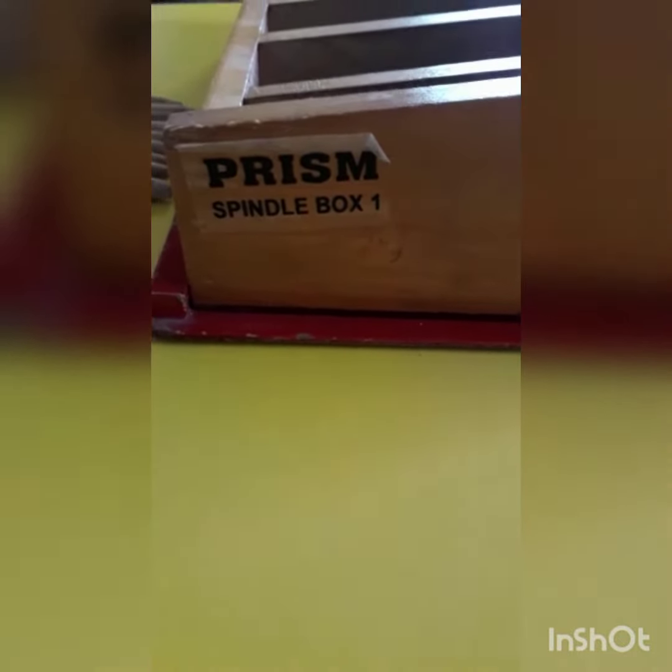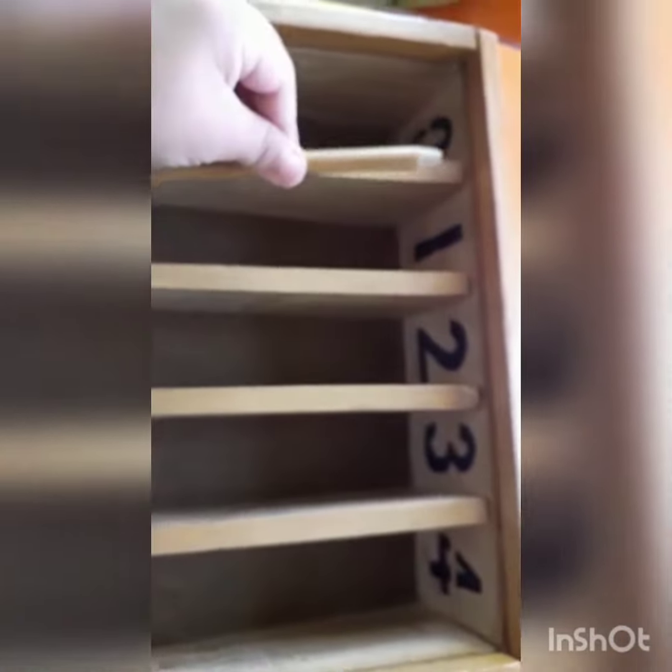Now we are going to start apparatus. The name of this apparatus is spindle box. These are numbers in this box: zero, one, two, three, four. We will put spindles.